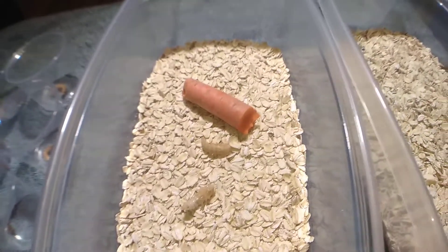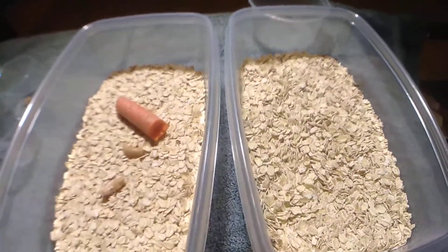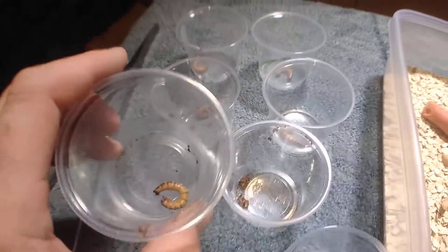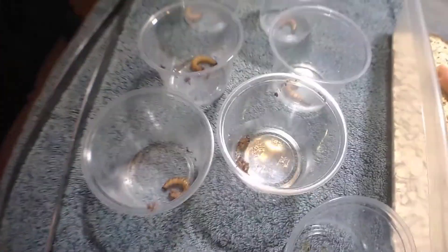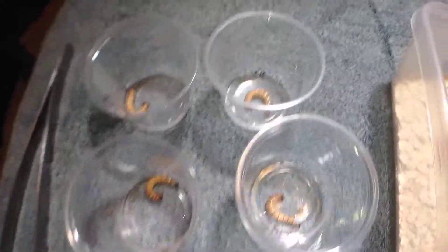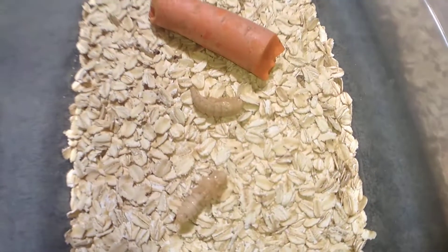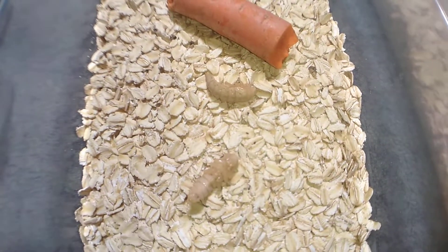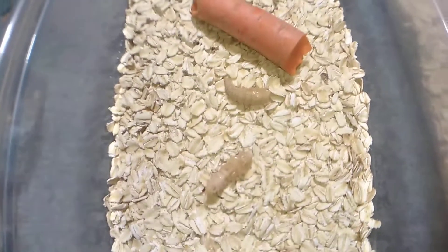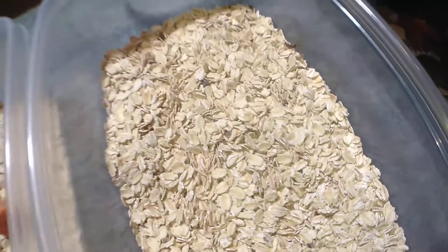I watched a video from another guy on YouTube — if I remembered his name I'd give him a shout-out, but I can't remember. That's basically how I learned the isolating process. He had a little toolbox or tackle box with smaller compartments and would put a super worm in each one. Once they pupated, he'd put them in a tub like this. Then they turn into beetles, go to eating, go to breeding, lay their little eggs, the eggs sink to the bottom, and they emerge as super worms.